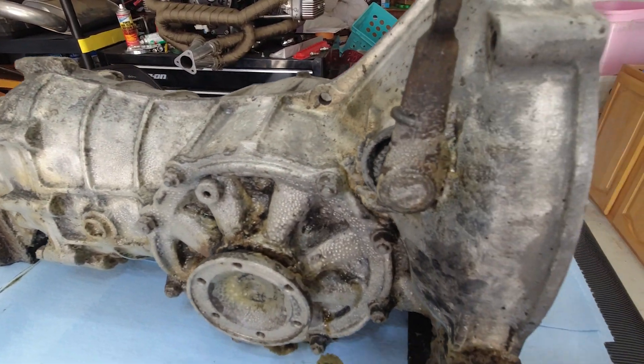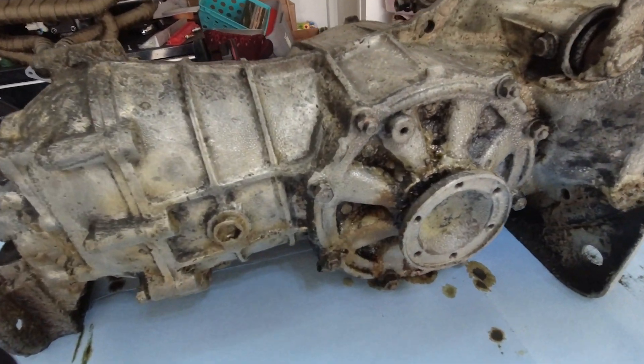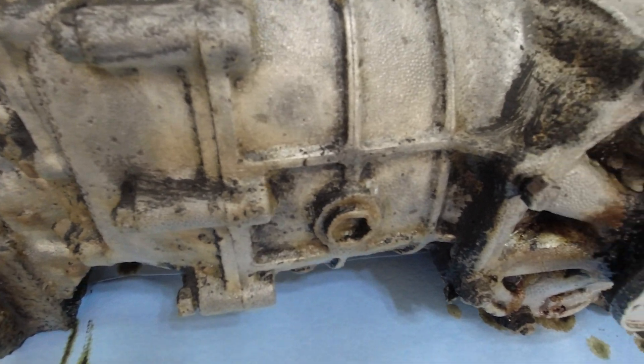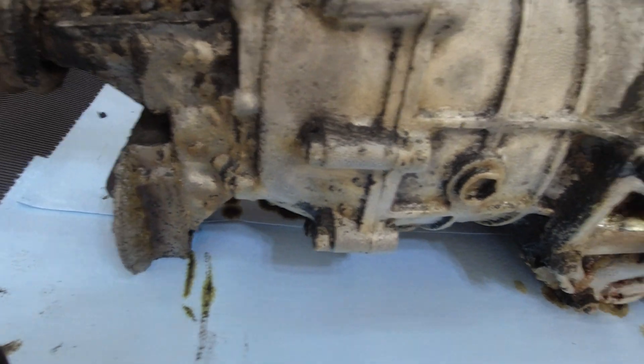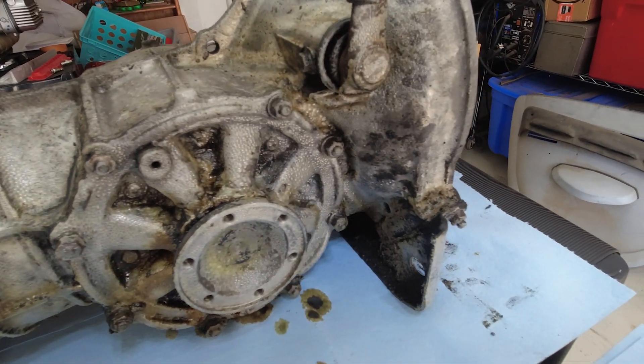This side I already started a little bit — getting a little bit cleaned on there. You can see right there it's somewhat clean, not as gunky and dirty as the outside. But I'm going to take it completely apart and probably take it to work and clean it properly.